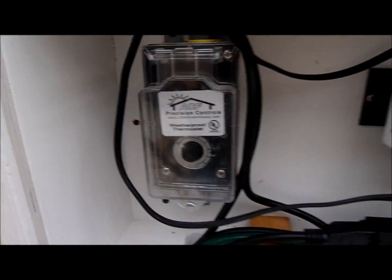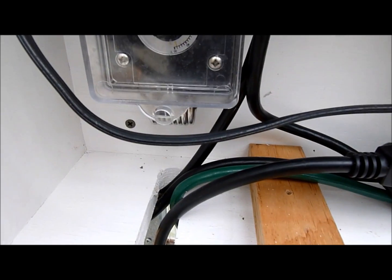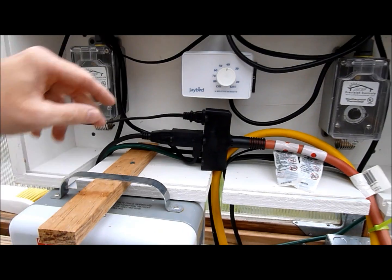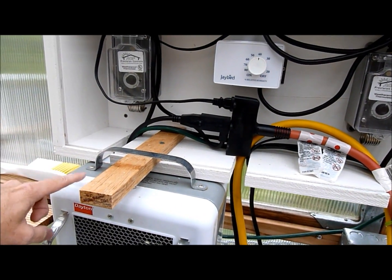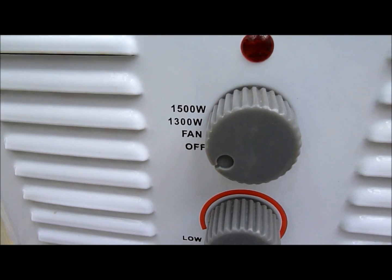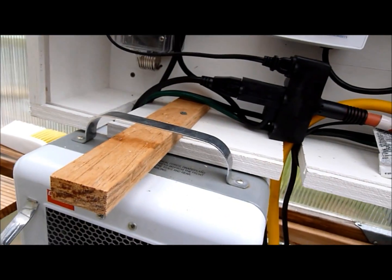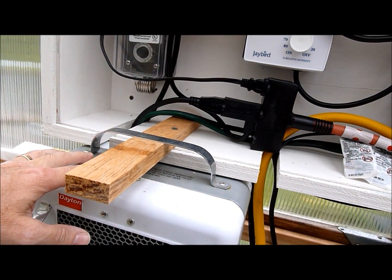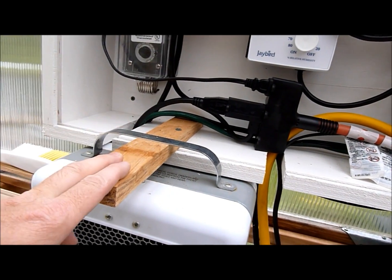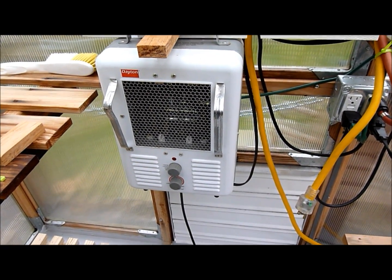Here we have my heating thermostat. As I showed you in the other video, this one does not have the temperature probe. Into this we have an electric heater plugged in. I would normally have that turned to 1,500 watts on full high, so that when it calls for heat at night, it will automatically kick on and off. It works very well hanging here, and it's very safe — I've used it for a number of years.